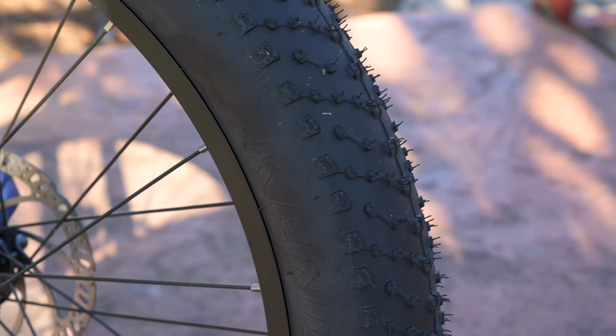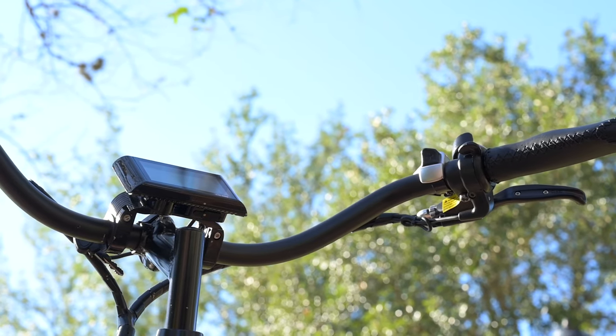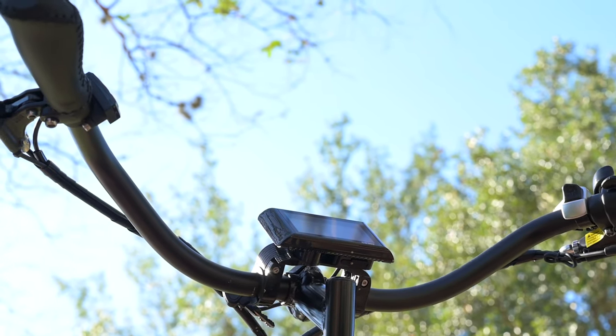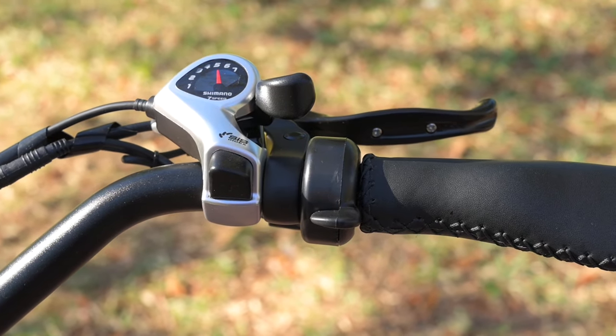We've reviewed a couple of beach cruisers in the past that have a twist throttle, and I found personally that put a lot of strain on my wrist — the way the handlebars sweep back and having to twist your wrist just didn't feel very good. So the fact that they went with this thumb throttle was a big thumbs up for me.